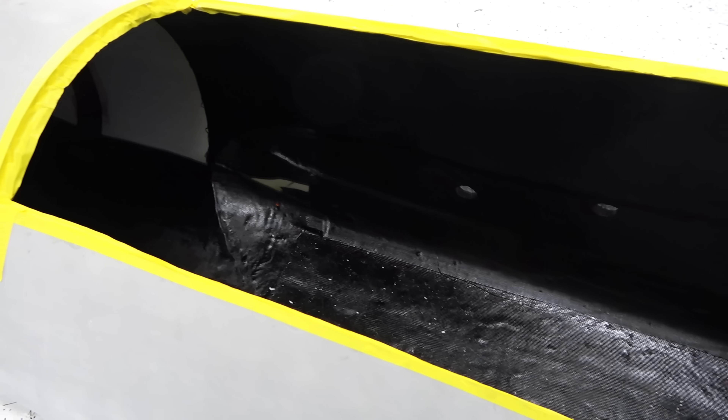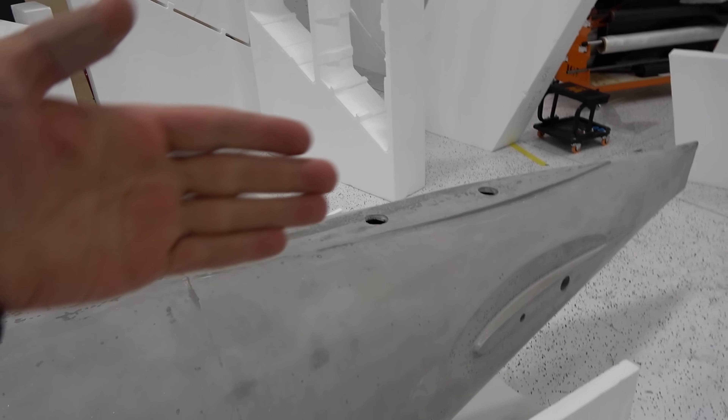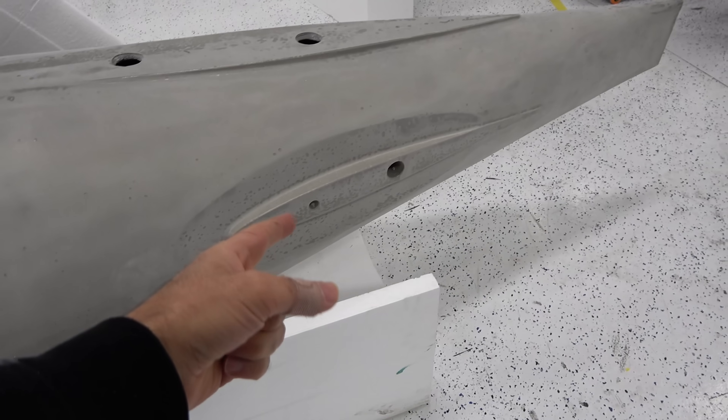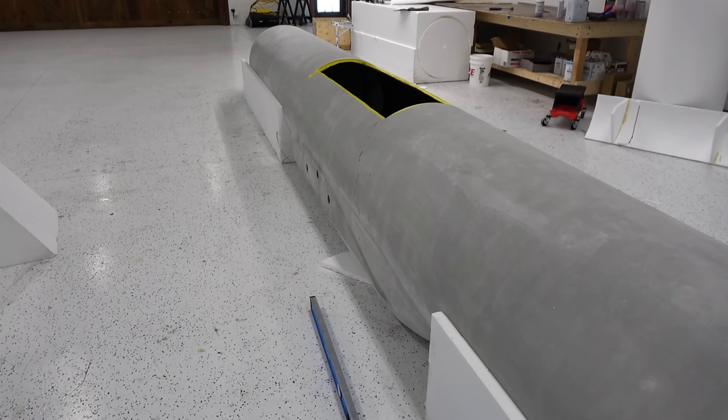The hatch might be on the side, since the plane is going to be so high. When we finish the plane and know where the CG is and where the batteries go, then we'll cut the hatch. Looking great — next we'll start working on the stabilizers. First the vertical stabilizer, which is going to be massive, and then either the horizontal stabilizers or the bulkheads.